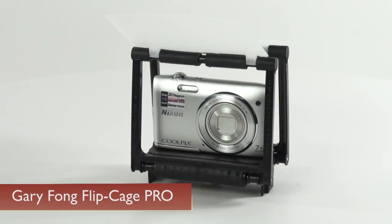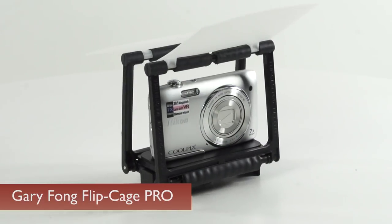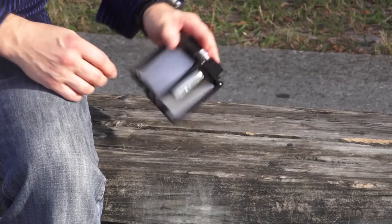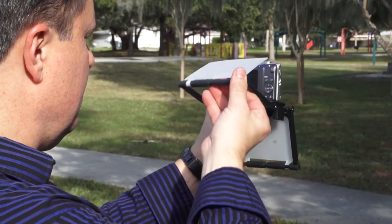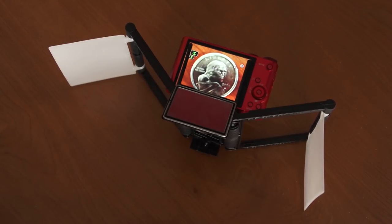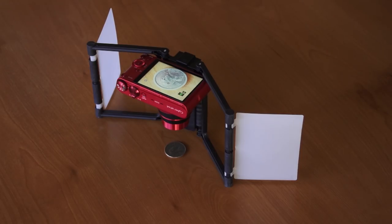I appreciate inventions that look at solving things differently. I saw the Gary Fong FlipKage Pro a year or two ago, and I appreciate how it does several things differently. It's a cage to protect your camera while traveling. It's a tabletop tripod that you don't have to remove during travel. It's an LCD shade. And since so many point-and-shoot cameras have great macro capabilities, you can even use it to hold your camera pointed straight down and shoot extreme close-up stuff.